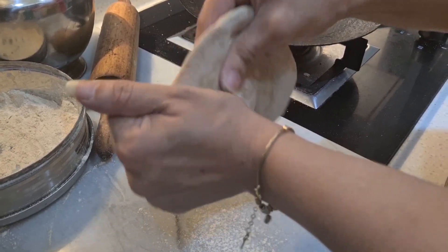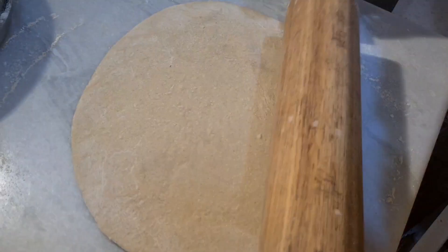Firstly, I have made a ball of dough and roll until flat. It needs to be thin.